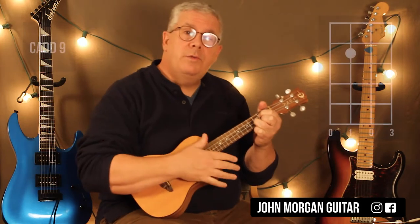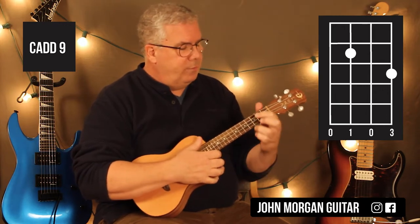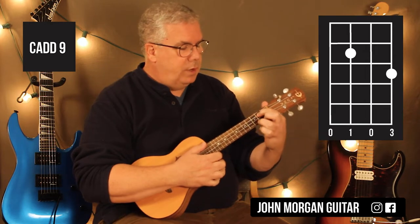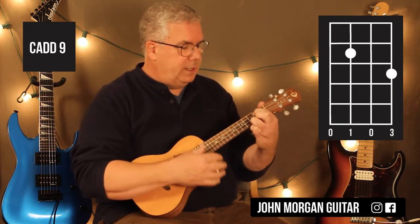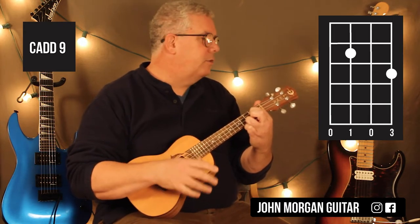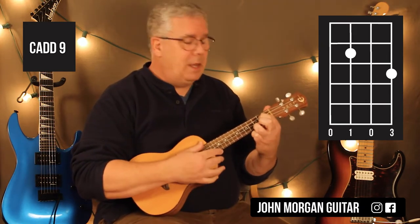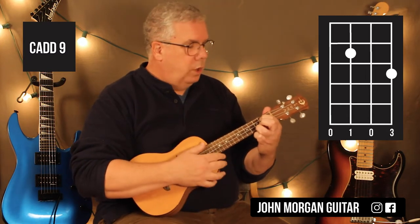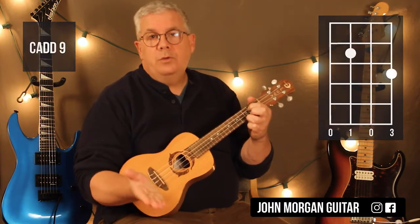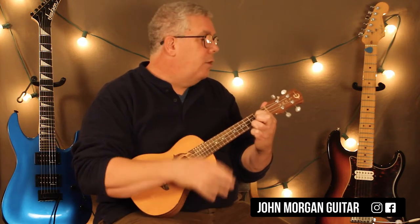You could go to a C chord next if you want to make it real vanilla. I'm going to go to a C add 9, or a 2 — whatever you want to call it. I'm going to leave the third string, second fret down and go to the first string, third fret like a C chord. That gives that little sound — she's playing a C add 9 on the guitar, so that's what we're striving for on the ukulele. On that chord, it's third string second fret, first string third fret. And you just go up, up, down, up on that one.